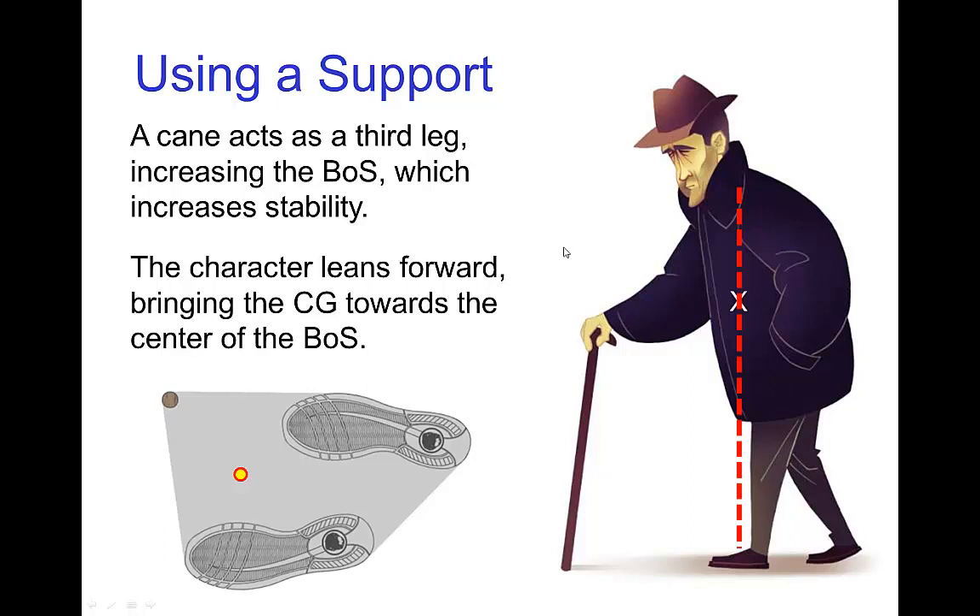You don't have to physically place a limb on the ground — you can use an extension like a support. Here we see a cane holding this character's pose because by having the cane on the ground, it's like placing a hand or an extra foot, making the base of support much larger. This pose where the character is leaning towards screen left would be out of balance were it not for the cane, which provides an extension of the base of support.